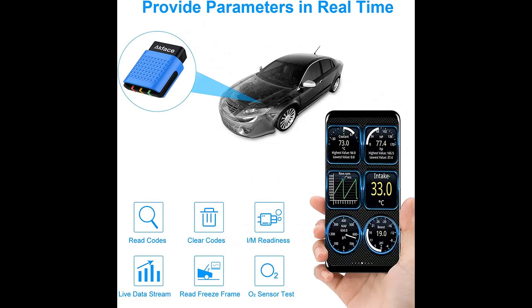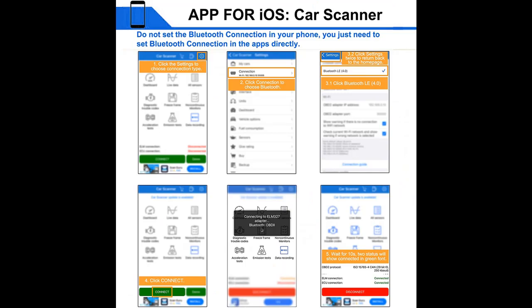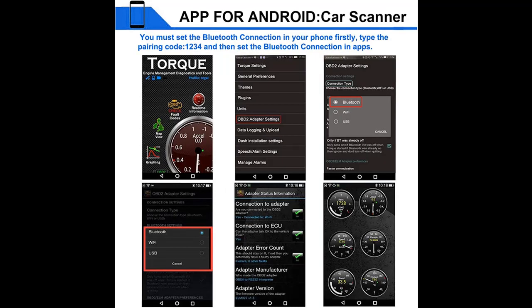Before you decide to order, we will introduce the features and brief details, including Bluetooth 4.0 — stable and fast connection, lower power consumption than Wi-Fi version, and won't drain your car's battery.